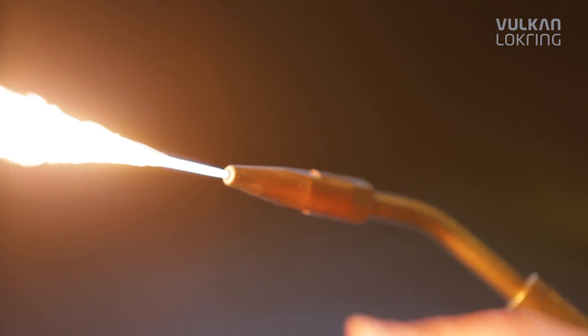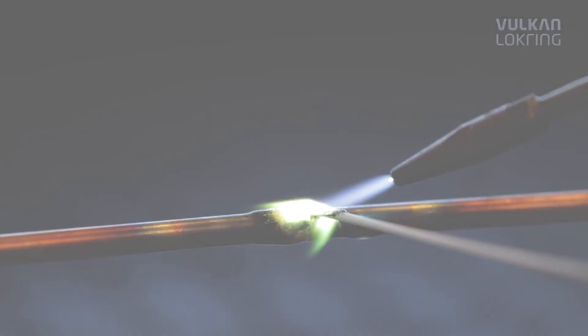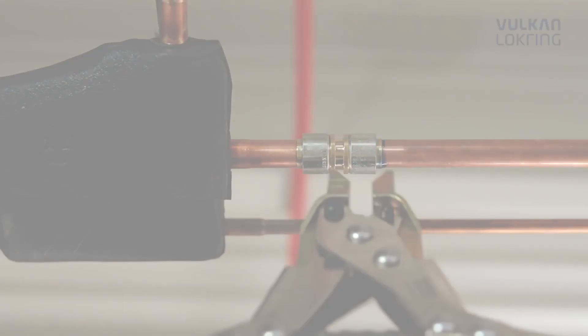Soldering often causes problems in the installation and repair of refrigeration and air conditioning systems. Thanks to our solder-free lock ring tube connections, this is finally a thing of the past.